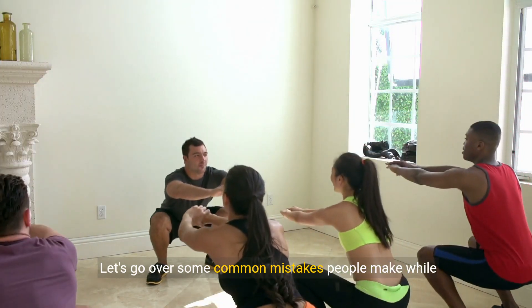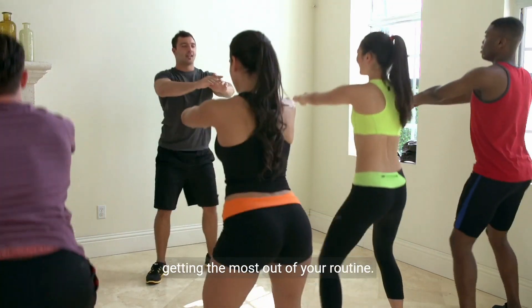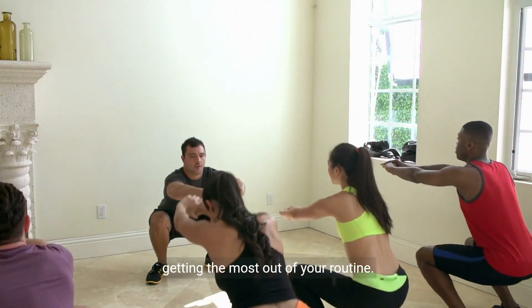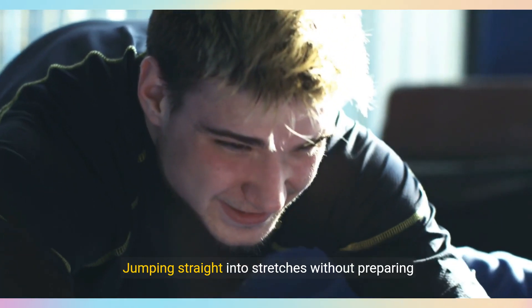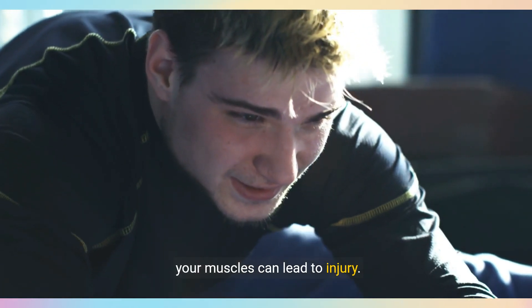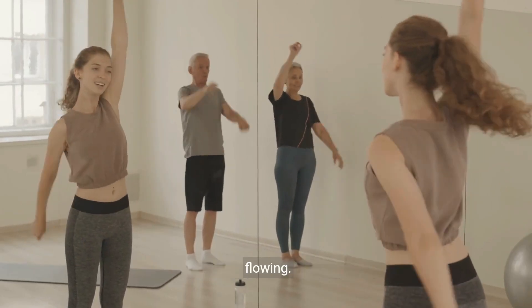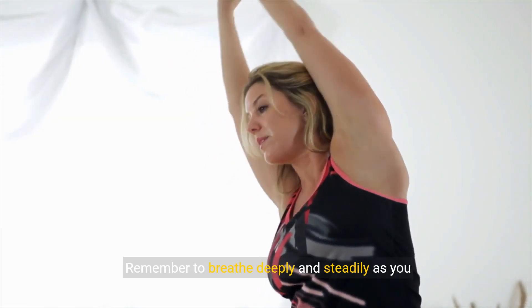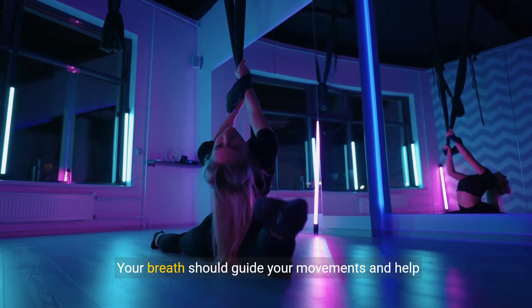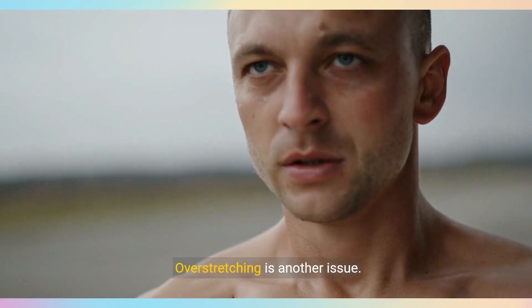Let's go over some common mistakes people make while stretching and how to avoid them. One frequent error is not warming up properly — jumping straight into stretches without preparing your muscles can lead to injury. Always start with a warm-up to get your blood flowing. Another common mistake is holding your breath. Remember to breathe deeply and steadily as you stretch. Your breath should guide your movements and help you maintain a relaxed posture.